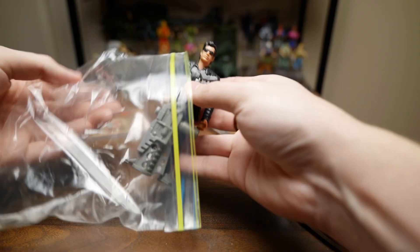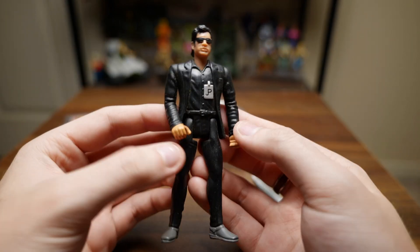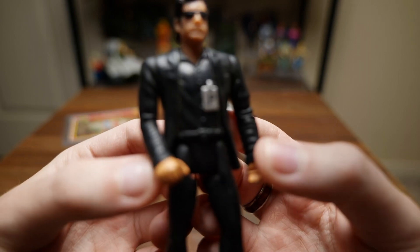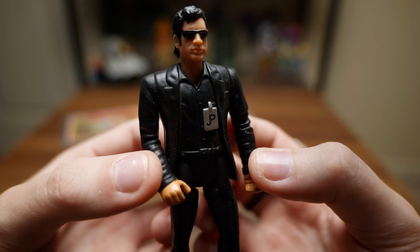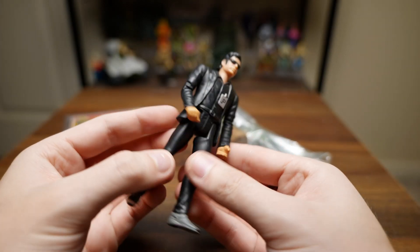As you can tell, in this ziplock bag here we have the Series 2 Ian Malcolm figure, which like I said is a staple of any Jurassic Park collection and I have just never been able to track him down. You can see he's a little bit dirty, which is no problem — I love to clean up my figures.